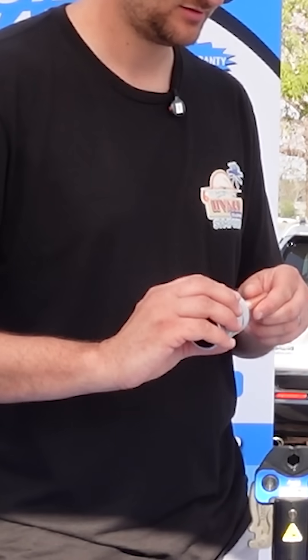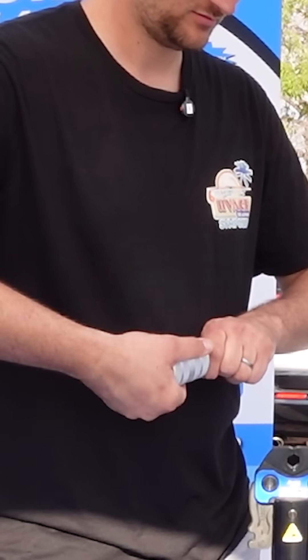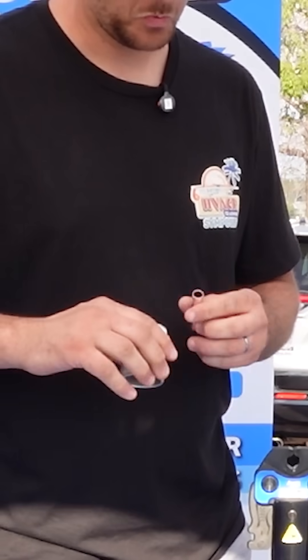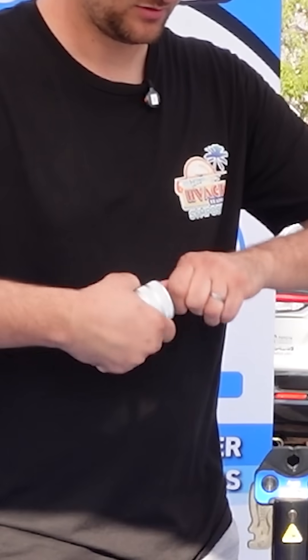So deburr the inside and the outside. That side's the inside — slip it over to the outside. Once we make sure that we don't have any burrs and we don't have any fine lines on our pipe,